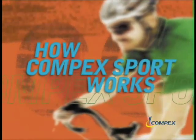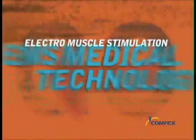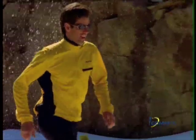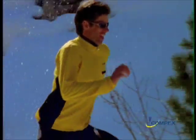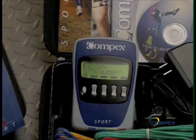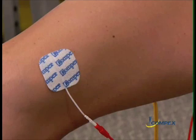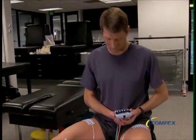Originally developed for rehabilitation and pain management purposes, electro muscle stimulation is fast becoming known in the sports world as an innovative way to enhance muscle performance and training regimens. The Compex Sport uses advanced EMS technology to stimulate the motor nerves, which then produce powerful muscle contractions that actually work or exercise the muscles.